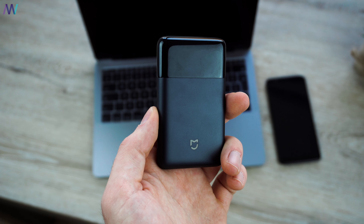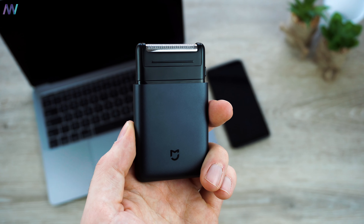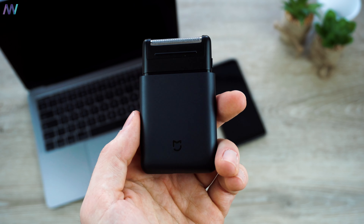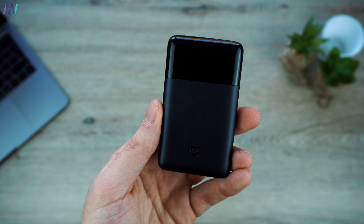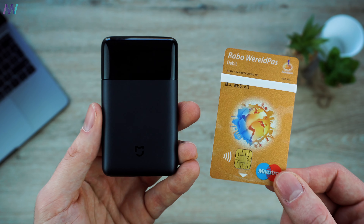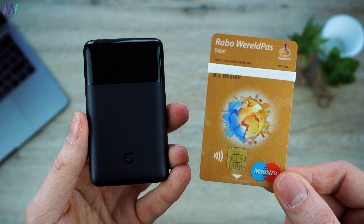Xiaomi brings a wide range of smart home gadgets, but at first I wasn't completely sure what this product was when they released it back in November. This is the Xiaomi Mijia electric shaver, with a good but rather unusual design in a full metal unibody. The size is nearly identical to a credit card, making it incredibly easy to bring along on a business trip or for daily usage at home.